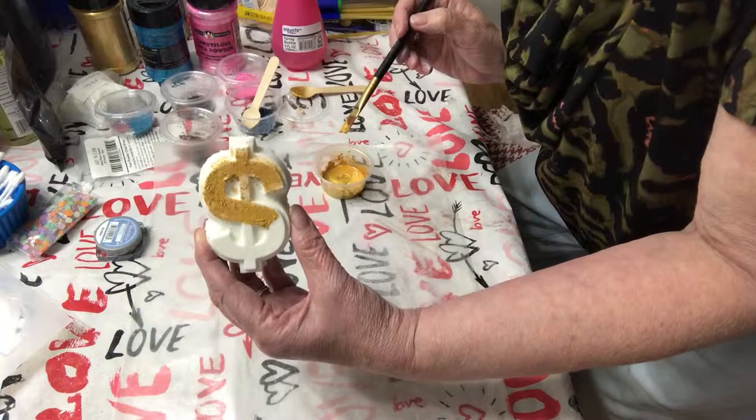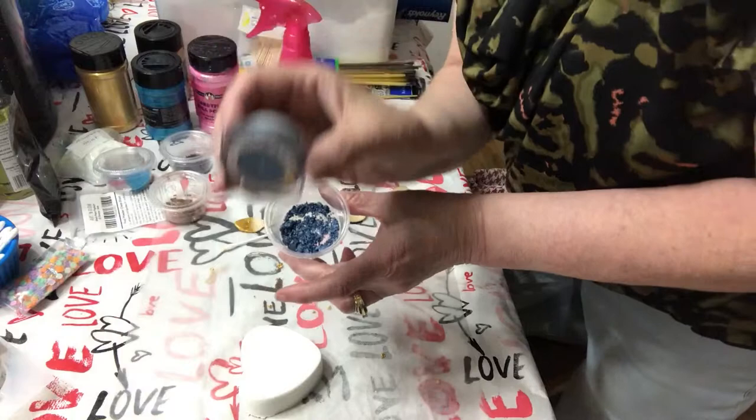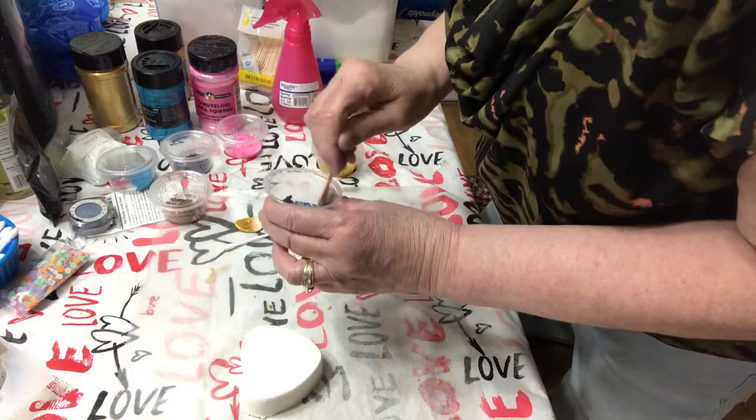And there you have it — I'll show you the finished product. Now, a lot of eye shadow has mica powder in it, so I put some of my L'Oreal eye shadow in one of these cups. I'll add some alcohol and stir it up with one of my little spoons, and we'll see how that works.